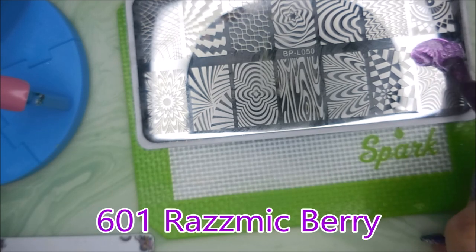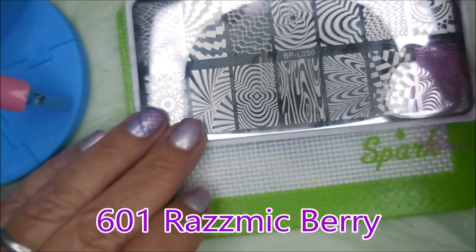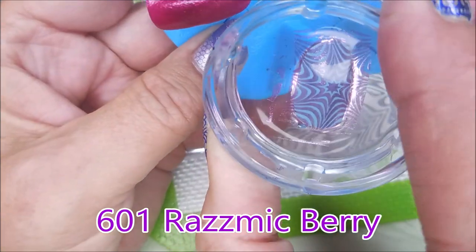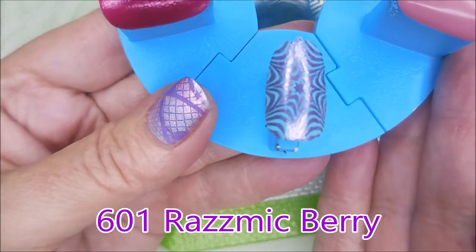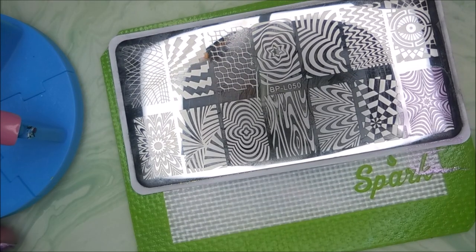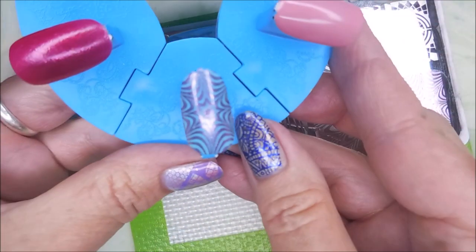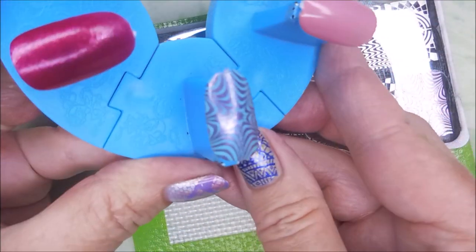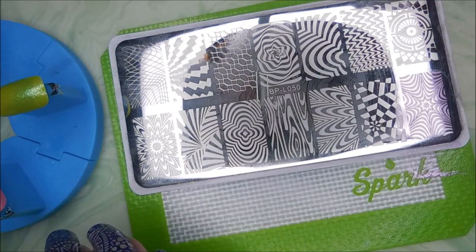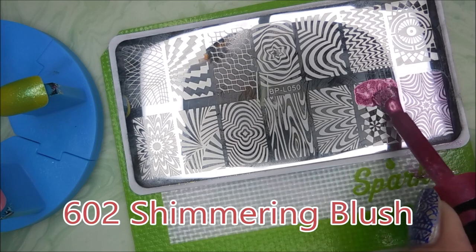I'm not going to make this video too long, I hope. We're just going to pick them up and plop them on. Oh my gosh, look how amazing! I had to get a paper towel out and dim the lighting — the lighting is still messing with it — but I will have swatch photos at the end. So that was 601 and now we're going to go on into 602.